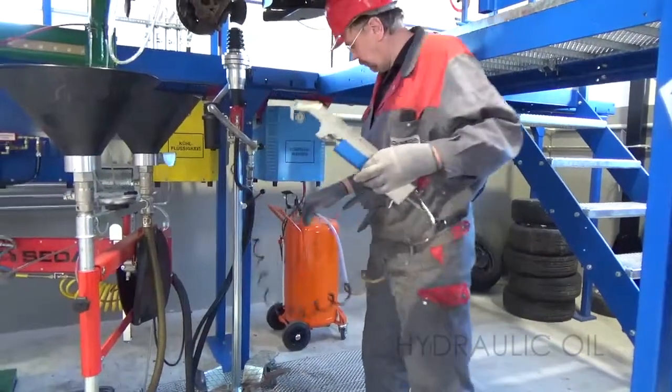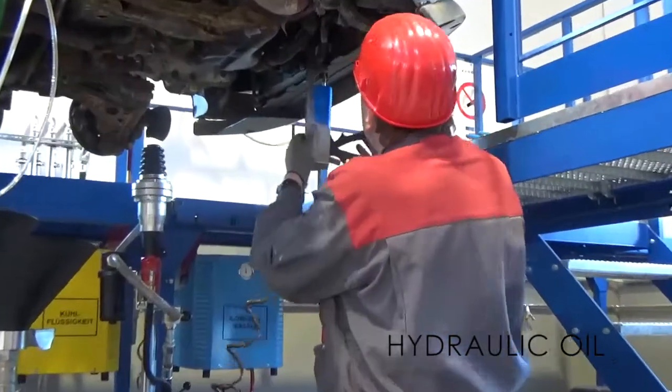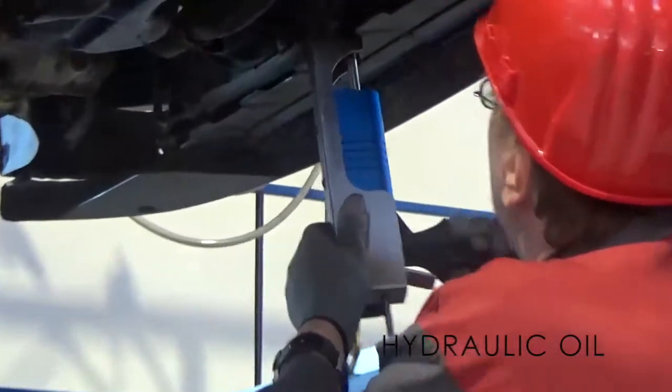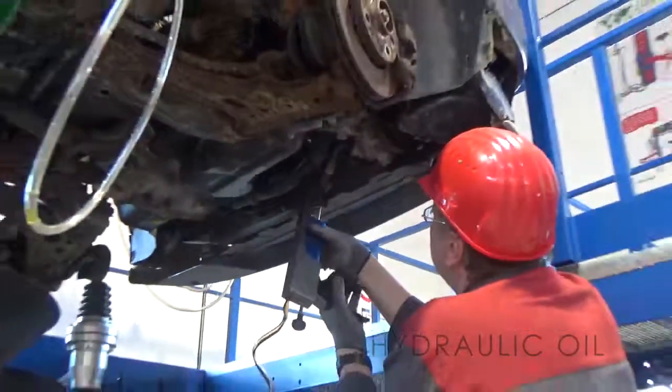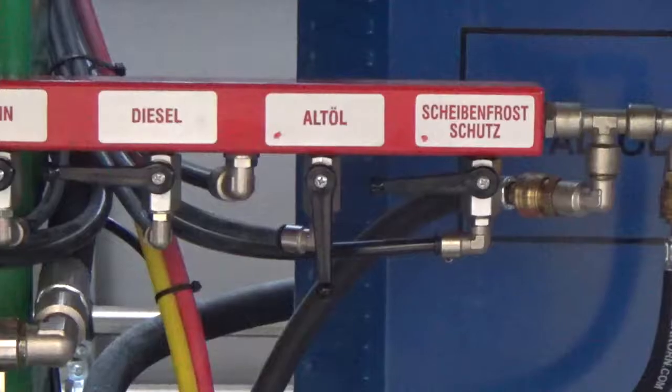The hydraulic oil is sucked off with the hose gun. With the help of the hose gun, the residual oil hose is drilled or suctioned. Switch off pump for waste oil.